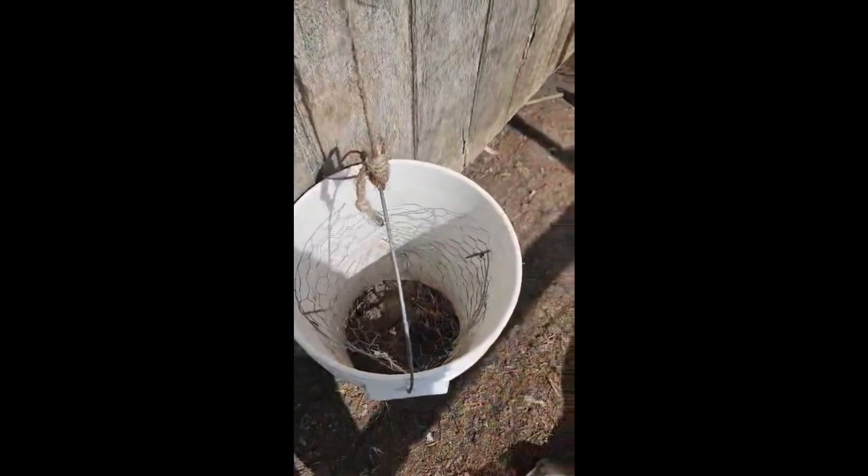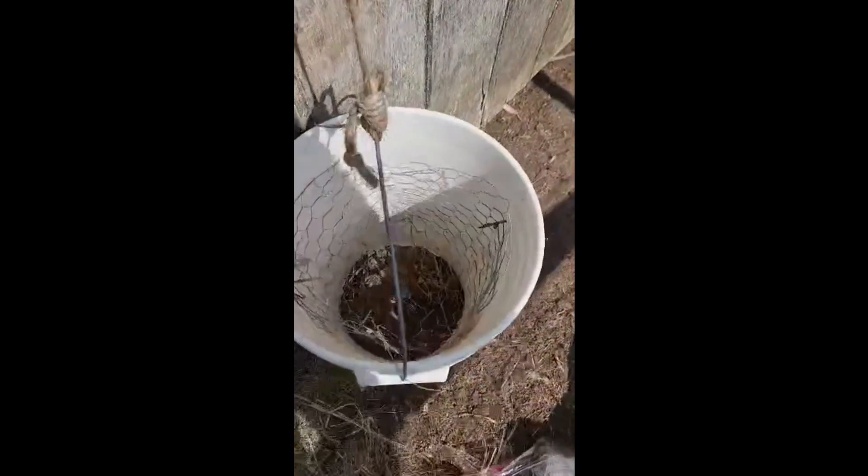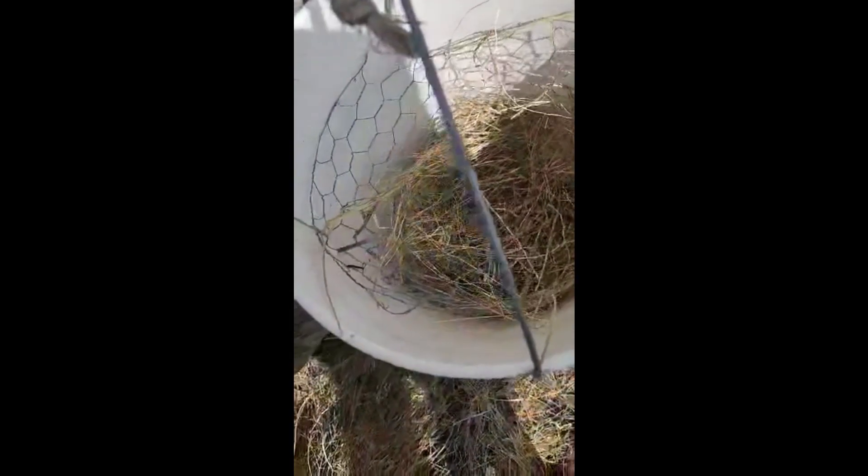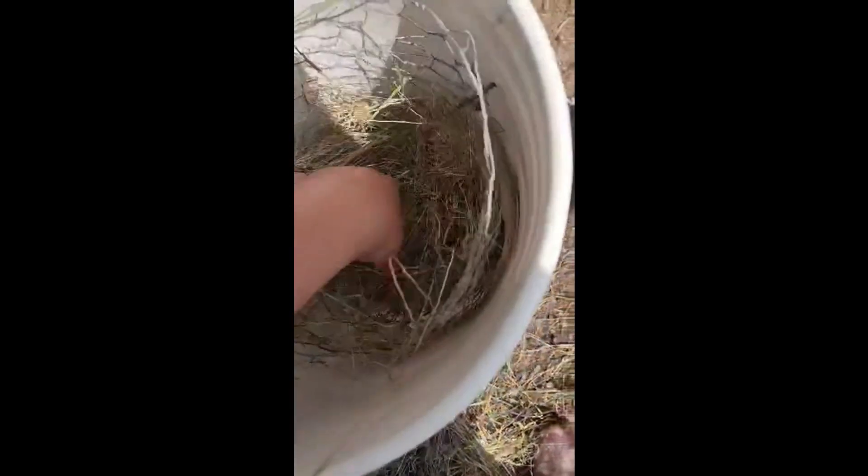So I'm going to put just a little hay in here, kind of to build a little cushion — a little maggot nest, if you will. Got that in there.